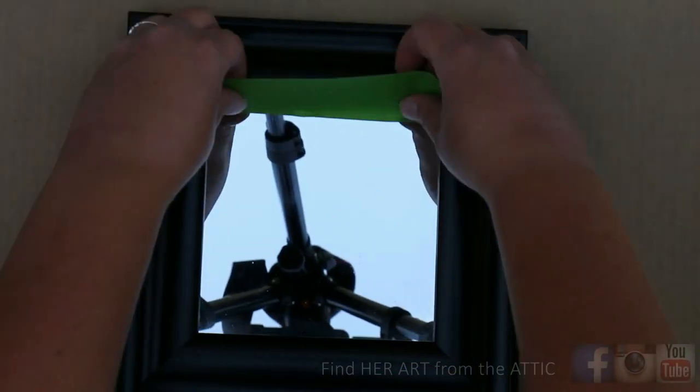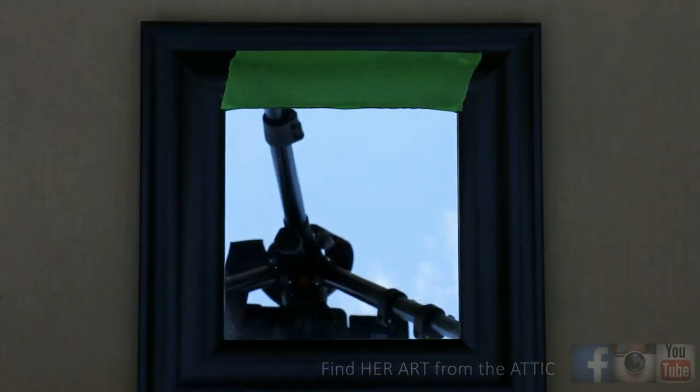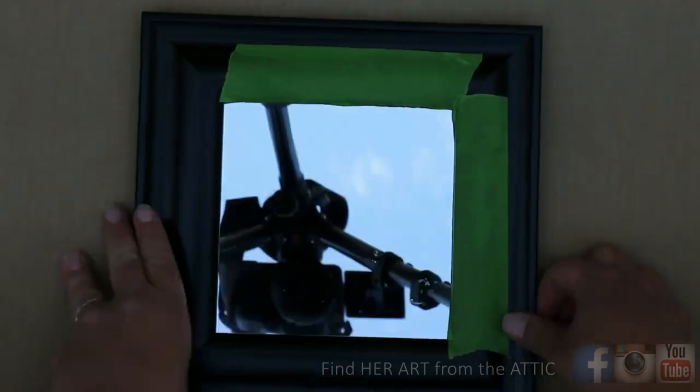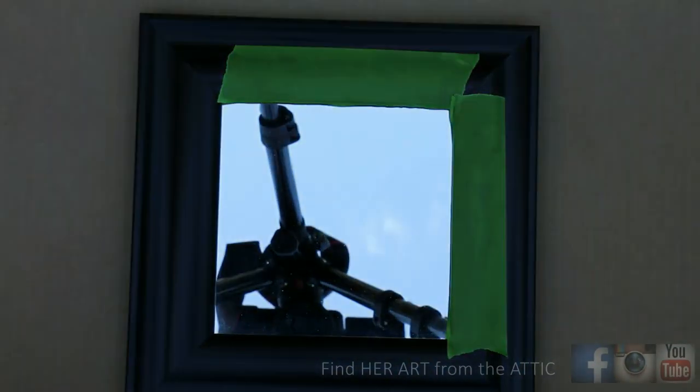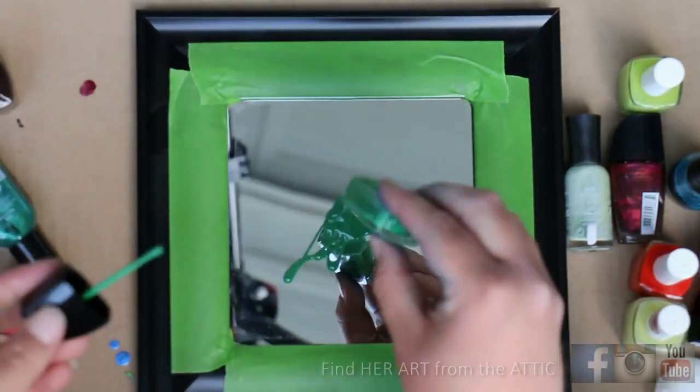You also need nail polish — I'll show you in this video what colors you'll need and list them in the description below. Because you can't not get paint everywhere, I suggest taping the border of the frame right by the mirror so that the paint doesn't get on your frame.